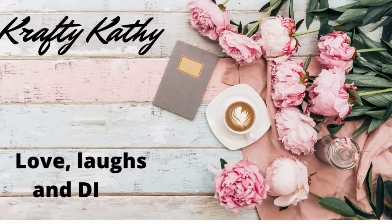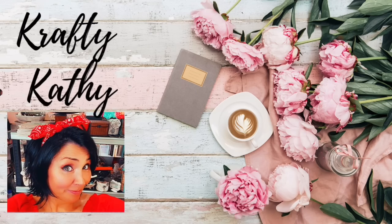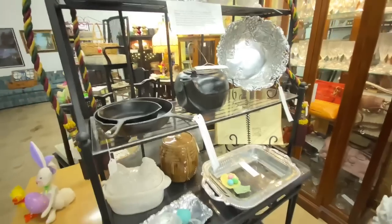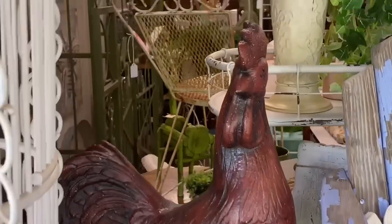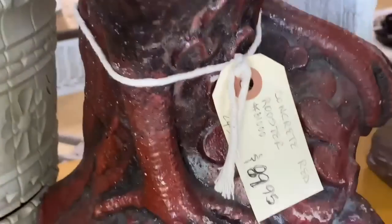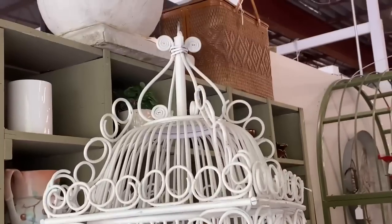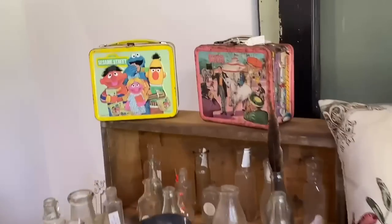Hey there! Welcome to the channel where you will find love, laughs, and DIYs. If this is the first time you've ever been here, let me introduce myself. My name is Crafty Kathy and I am tickled pink that you're here with me today. I am a small business owner in Chattanooga, Tennessee of a little antique booth, and I love antique booths, flea markets, oddity stores, junk stores, and thrift stores, and I definitely love to make DIY decor on a budget. If you share my passion, I would love for you to subscribe and stick around.